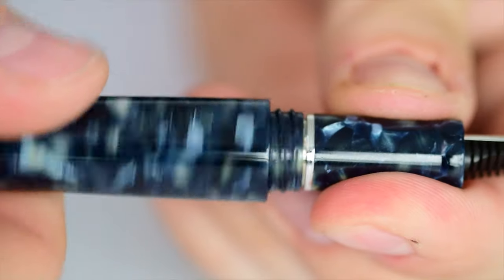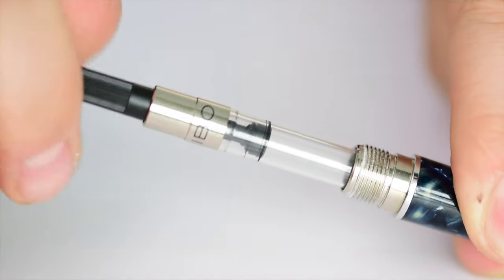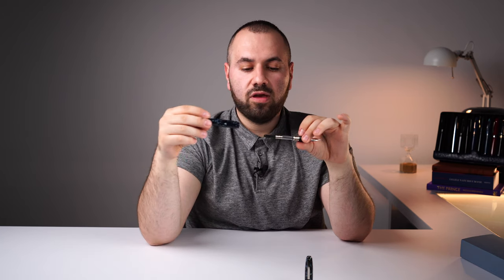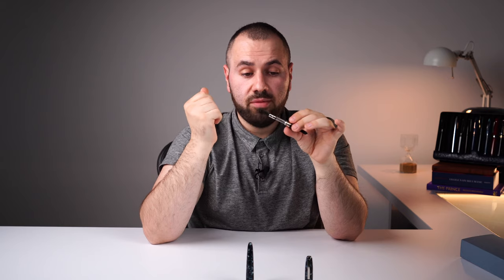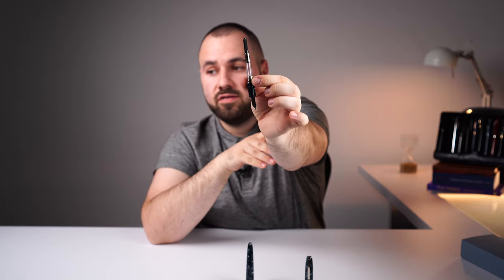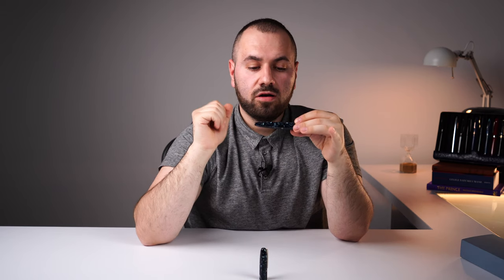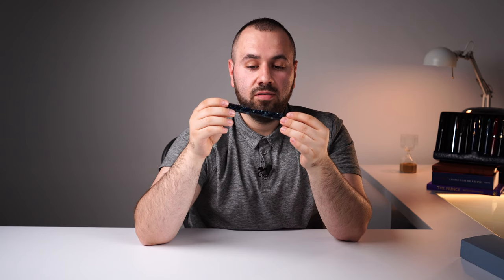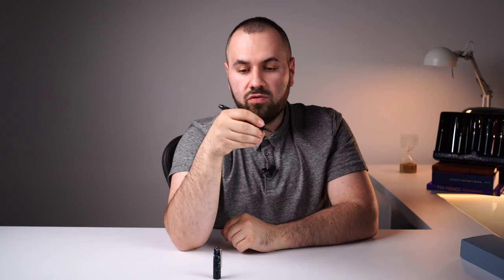Let's showcase the filling system of the Scribo Puma. This pen is equipped with a cartridge or standard international cartridge converter, engraved with Scribo, plugged directly into the section. This is the brilliance of Scribo — you can have the same Scribo nibs everyone loves, at a much more affordable price, due to the fact that this pen does not have a piston filling mechanism like the Scribo Feel. I don't recommend trying to eyedropper this fountain pen, because the section part is metal and you risk corrosion.